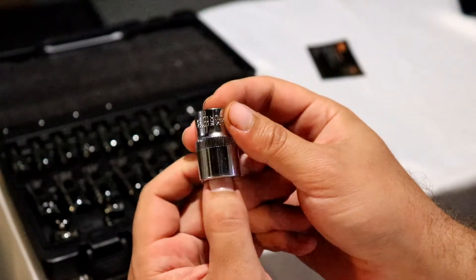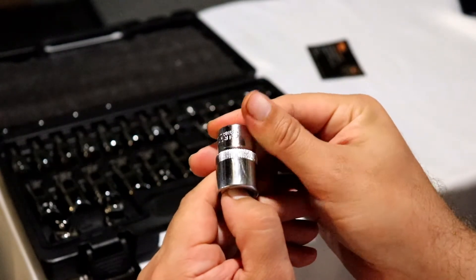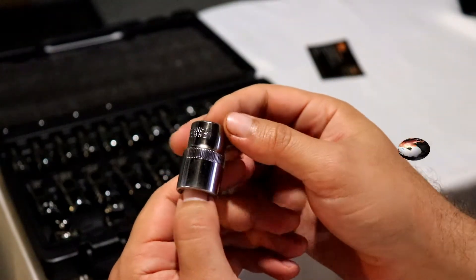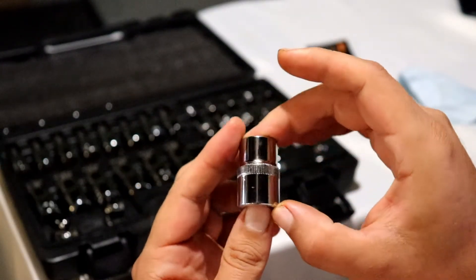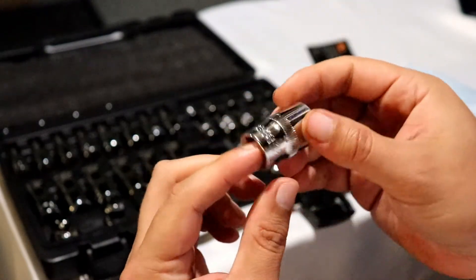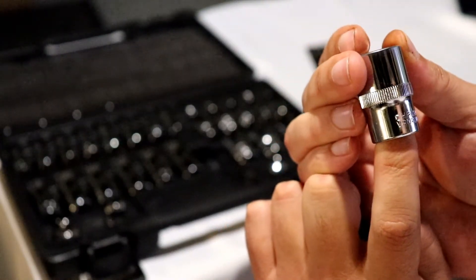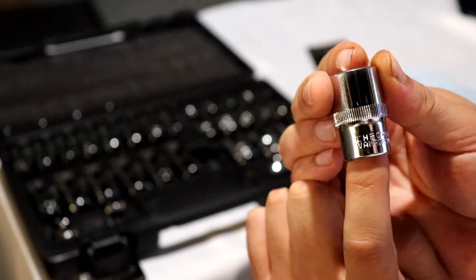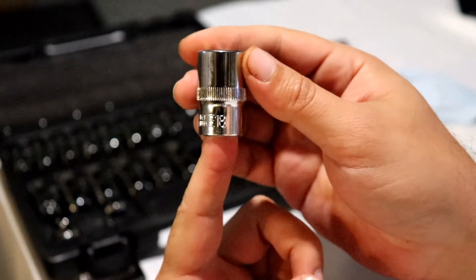The finish doesn't look horrible — it's got a nice little shine to it. It does hold your fingerprint pretty well. There's a little imperfection there that's not wiping off — it's actually an imperfection in the finish. You can see the nice little stamp: Chrome Vanadium. So it's vanadium chrome, and then E-18.